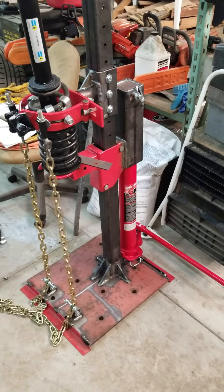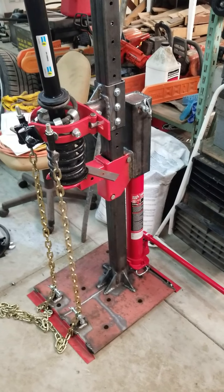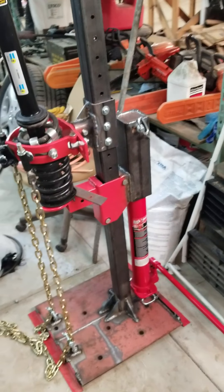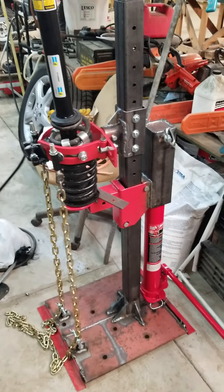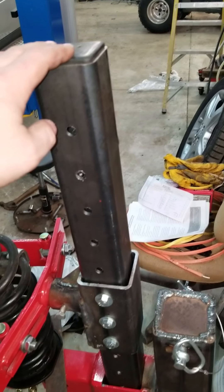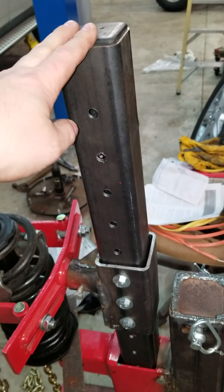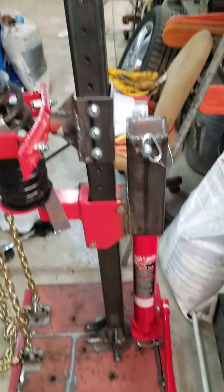The factory jack that came with it was garbage. This jack is actually new — it was like 40 bucks on Amazon, made for a cherry picker, an engine lift type deal. The original main column it came with was like maybe 14 or 16 gauge steel. This is 3/16ths or 7 gauge — more than heavy enough to do this.